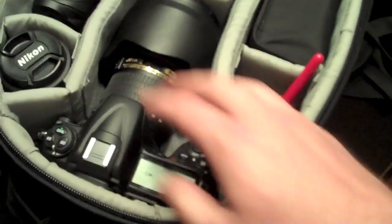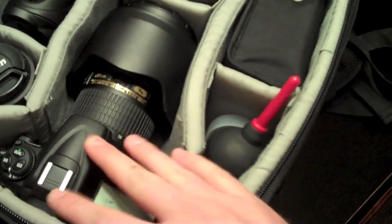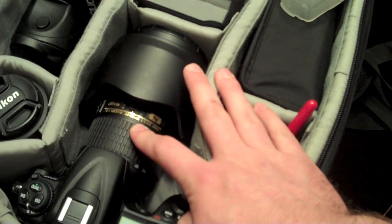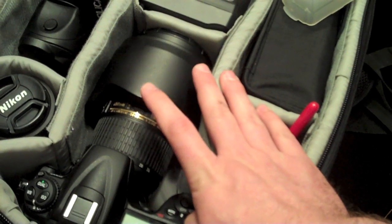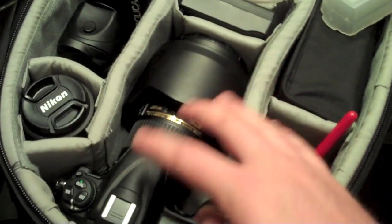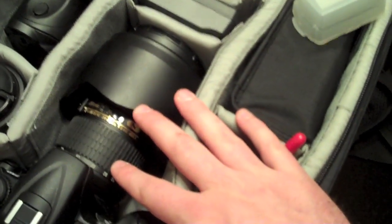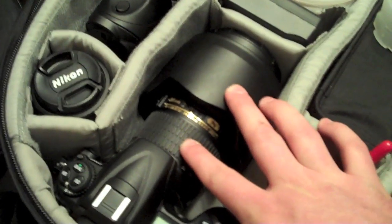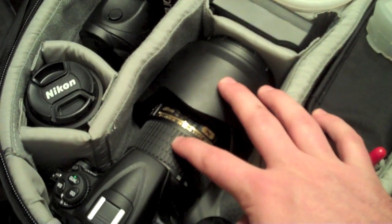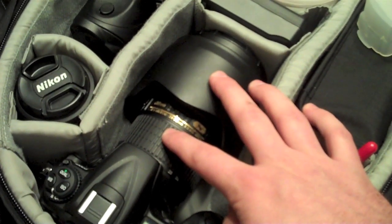And this is my camera — the Nikon D300s. I've got a 24-70mm f/2.8 lens on it. This lens is awesome — it's actually more expensive than the camera itself — but it works really well. I shoot weddings and portraits a lot, so this lens is awesome for that. Really sharp.